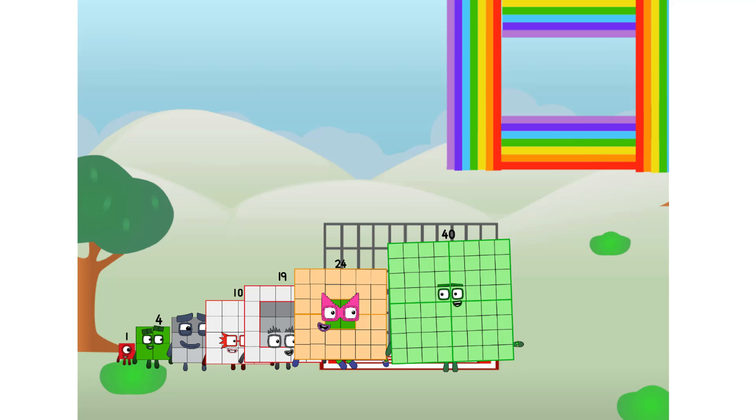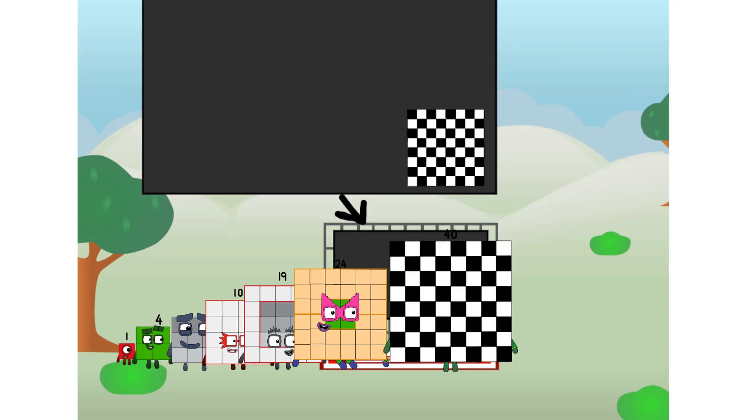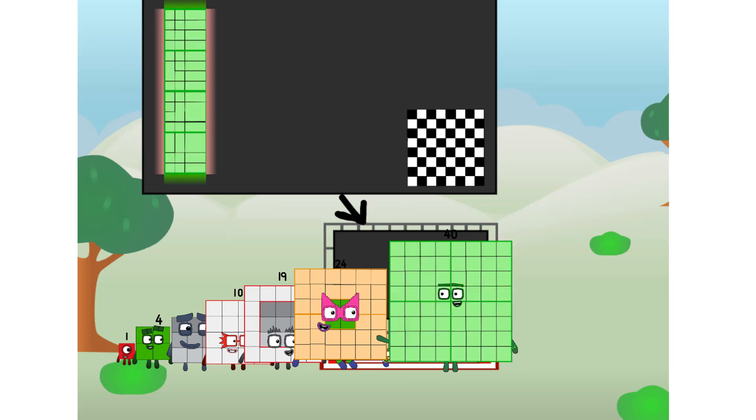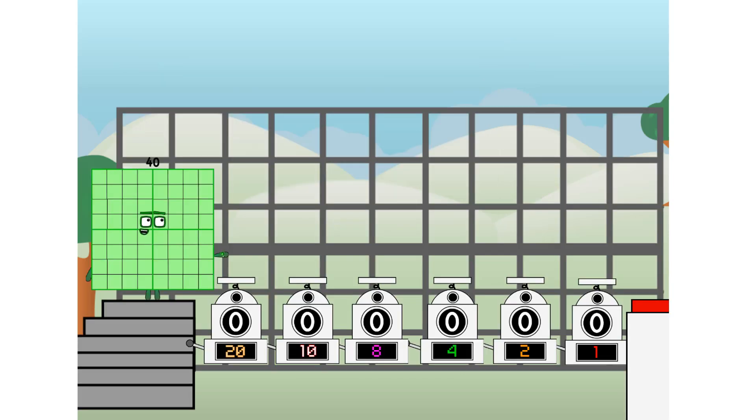There you are. This way — I've got so much to show you. I am 40. And I can be a strong square, a chess board, a super rectangle, eight octoblocks, or even a super cube. But today I want to show you a little trick I call Binary Boosters.